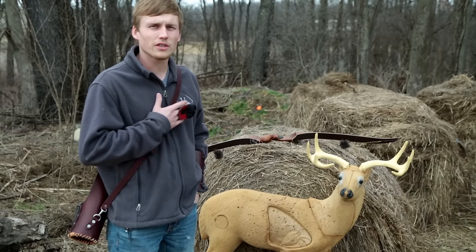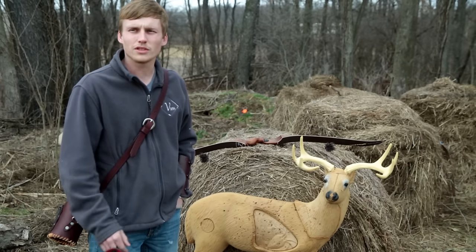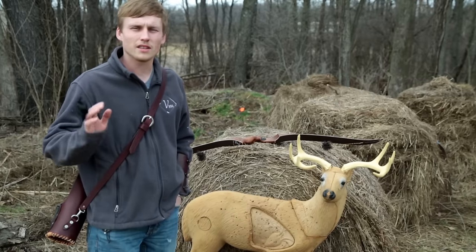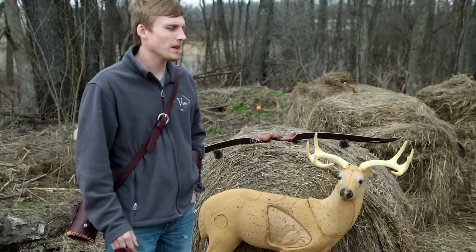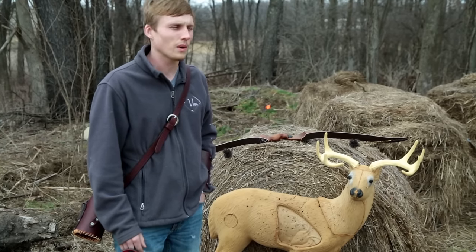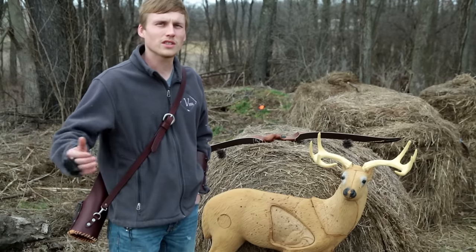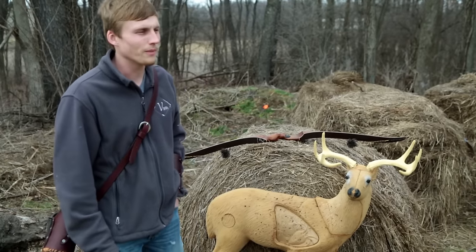Even though I personally have never shot a deer over 15 yards, I just have a lot of fun shooting long distance. I feel that practicing a lot at the longer distances — 45, 50 yards — makes a 15-yard shot a piece of cake. That's really what we're after: complete confidence in our equipment and our shooting. If I stretch it and shoot long, it makes a close shot really easy. So let's get started.